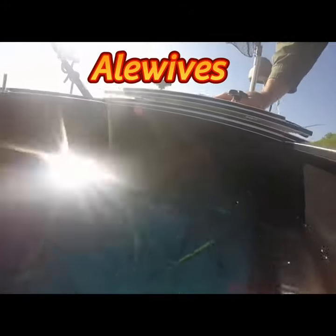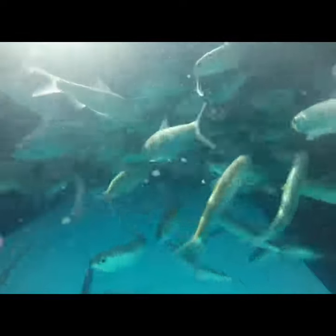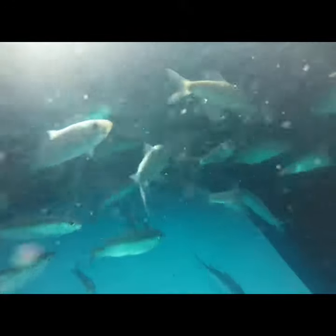Hello, this is Damon Melcho with Extreme Bait Tanks. If you've ever wondered what it looks like inside the tank as a piece of bait — well, here you go. This is approximately a hundred alewife herring in a Shorty 32.